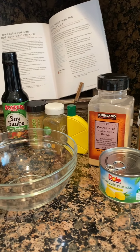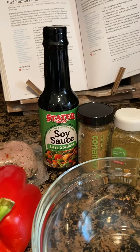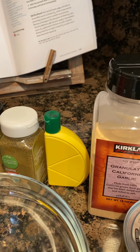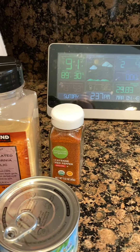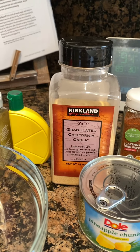Here are the ingredients. We're going to need obviously the red peppers, you have your pork tenderloin, you have your soy sauce, your ground coriander, cumin, some lemon juice, some cayenne pepper, some pineapple, and some garlic.